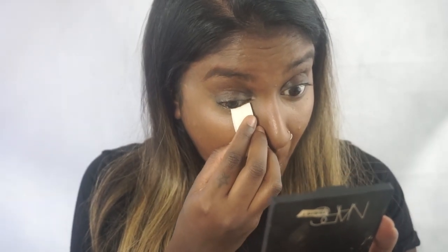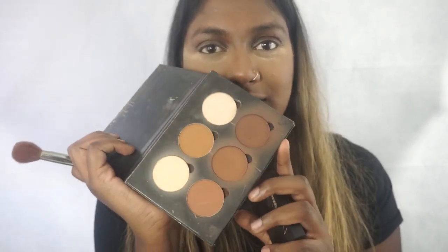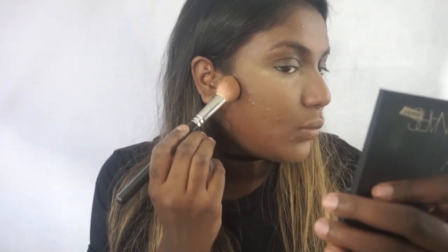Now that we've done that, I don't pack on too much. We're going to go ahead and contour with my Anastasia Custom Palette — I will list the shade down below. I'm using the darker one right now just because I am much darker since it's summertime. I don't do anything too serious — I just literally put a little bit and blend it out. Nothing too intense.